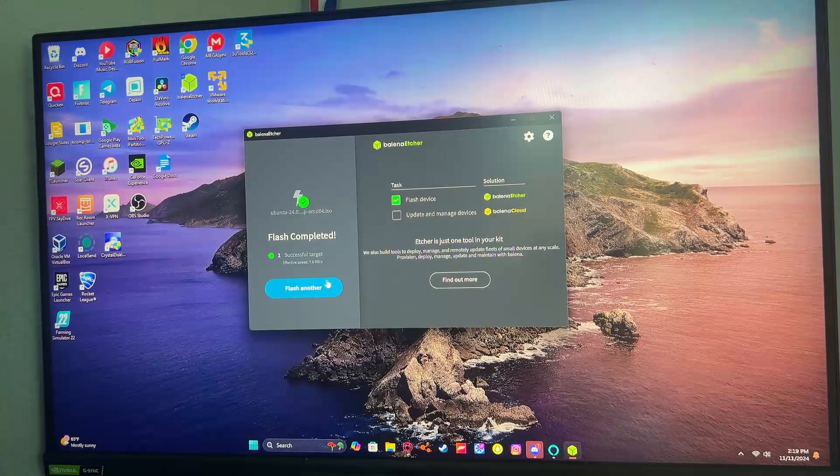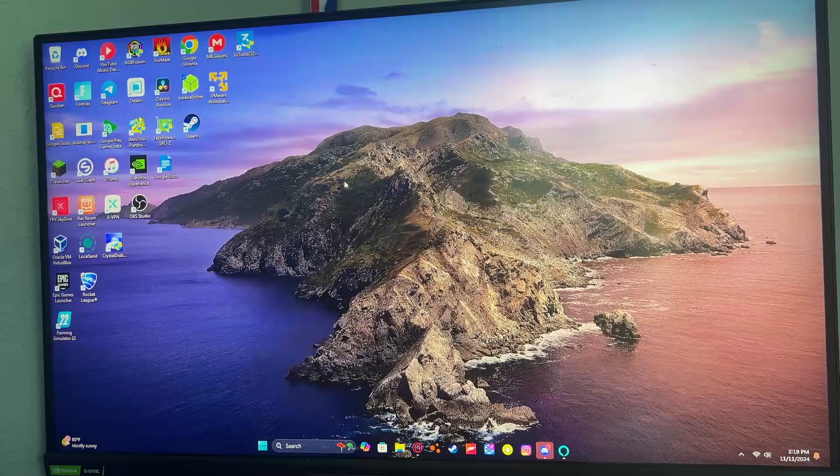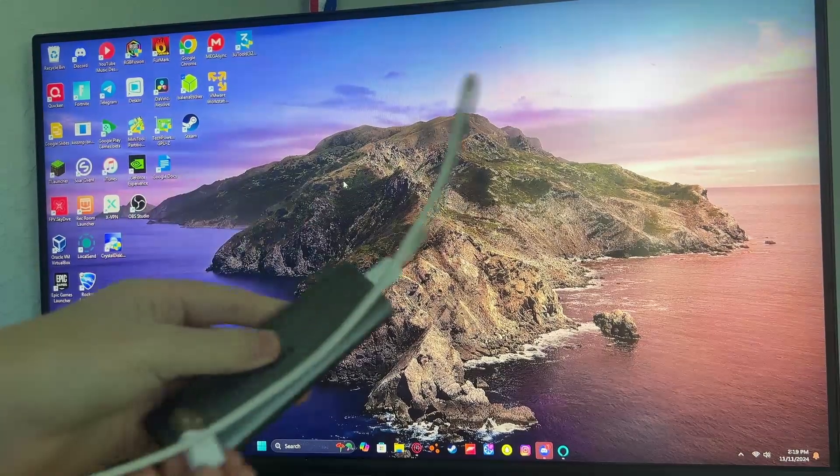After it completes, you're going to see it say 'Flash Completed,' and then you can close out of Balena Etcher. Next, you're going to need your USB, hard drive, SSD, or flash drive ready.